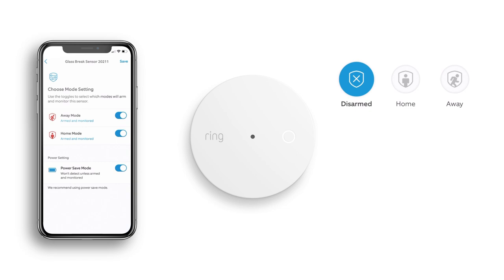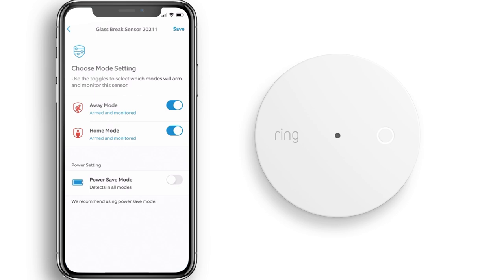Please note that if you set the Glass Break Sensor to detect breaking glass when Ring Alarm is disarmed, it won't trigger the alarm, but you will get push notifications.